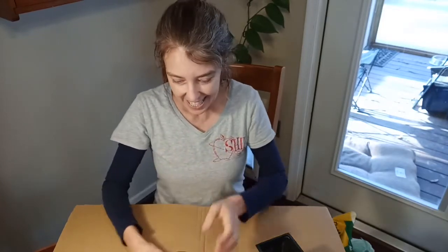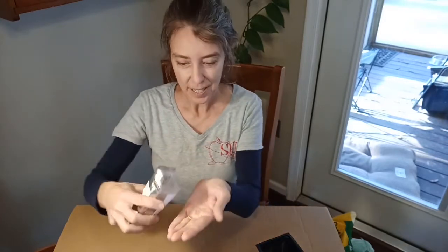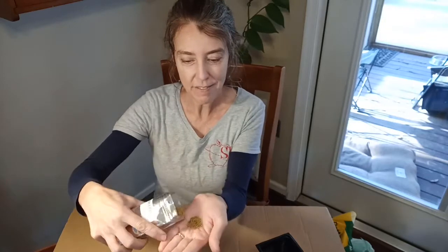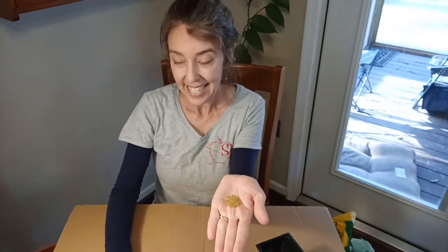Today we're going to grow the seeds just right in the water and you're going to use your plastic jar and your rubber band and your cheesecloth. We're going to be doing alfalfa. Alfalfa is in the pea and bean family and it's actually grown for hay, but the little baby plants are great.